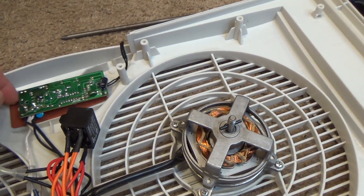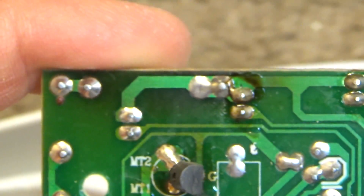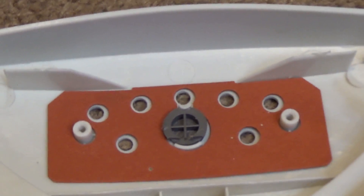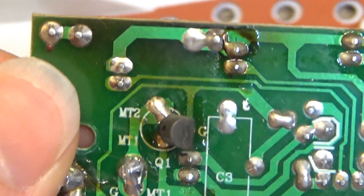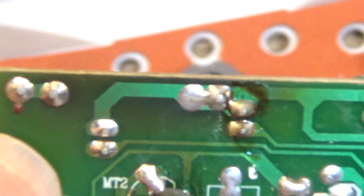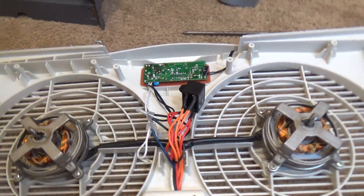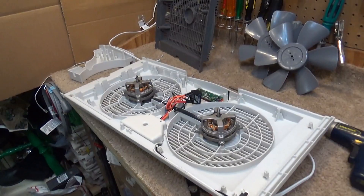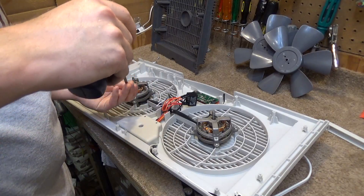I just noticed something which has completely deterred me from wanting to spend any time repairing this. I noticed that the front of this control panel is getting quite warm, and it looks like this resistor here is so hot that it's starting to blacken the board. So I'm not going to repair this. I'm going to use it as it is, and when it quits I'll replace it with a mechanical control one and probably not have any more problems. While I'm in here, I will give it some oil, but that's as far as I'm going to go with this.